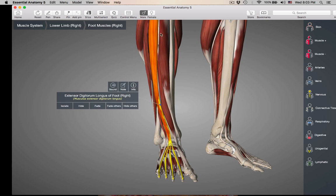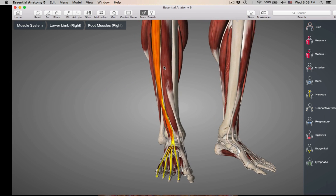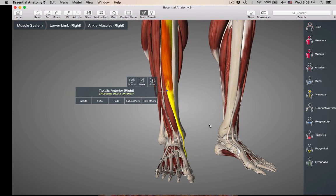Always look to see where a muscle is going and it will tell you its name. Extensor hallucis longus — what's it extending? The great toe. Extensor digitorum longus — the four toes. And then right next to the tibia: tibialis anterior. So those are your dorsiflexors.